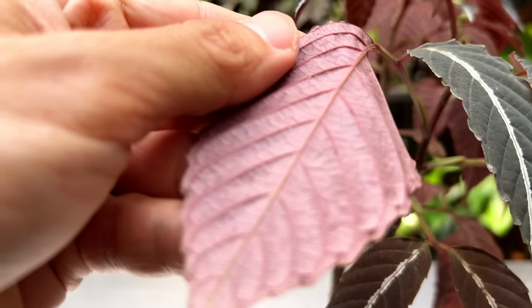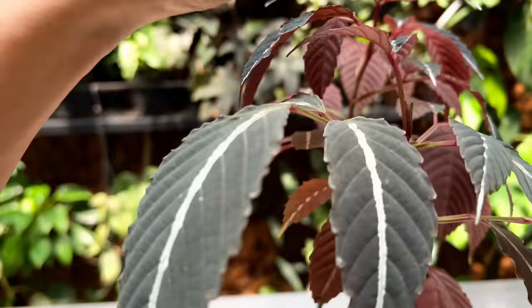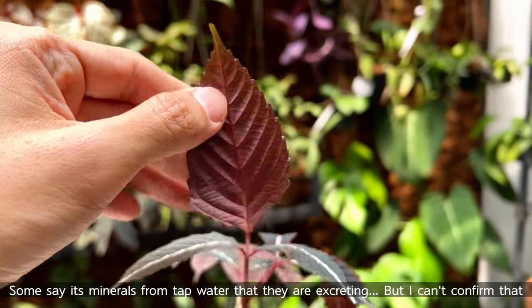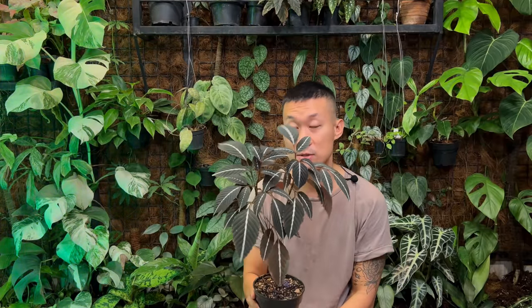This plant actually puts out white water-droplet-type dew under the leaves, which can easily be mistaken for pests — but those are not pests, so don't freak out if you find those on the underside. This is not a particularly pest-prone plant. I do pest control the same way I do with my other houseplants: every one to two months. I've not had any pest issues with this one.